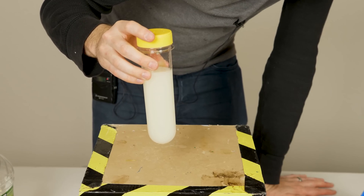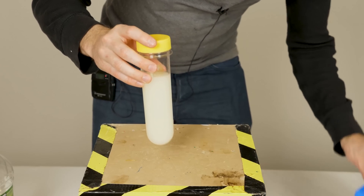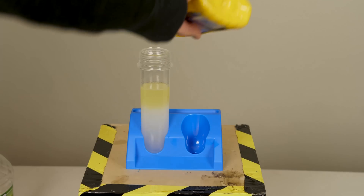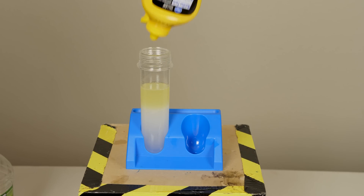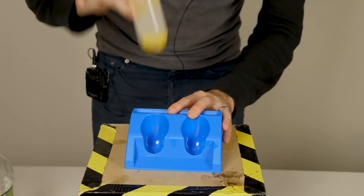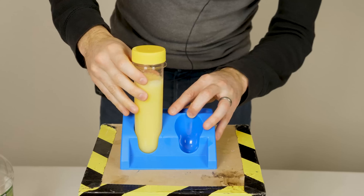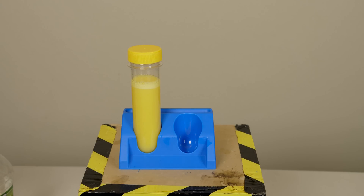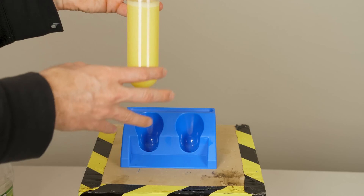At first it looks like you mixed them, but if you let it sit for a little bit, they separate again. But now watch what happens if I add a little mustard and give it a shake. Now let's see if this separates — and you can see that now the water and oil don't separate out.